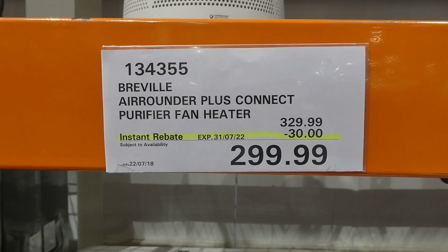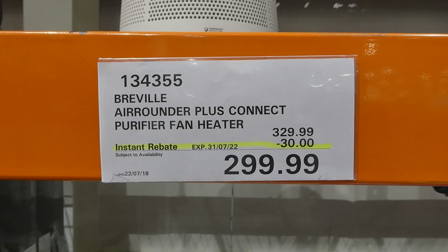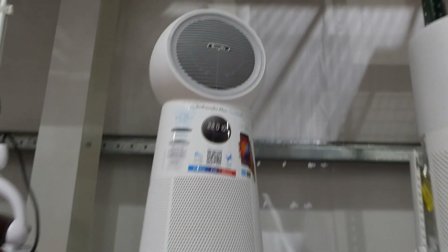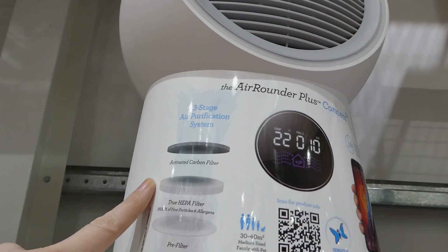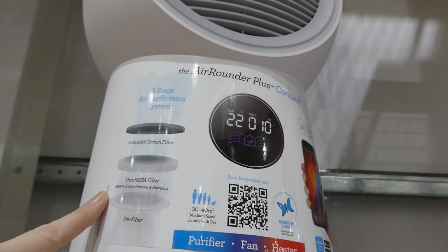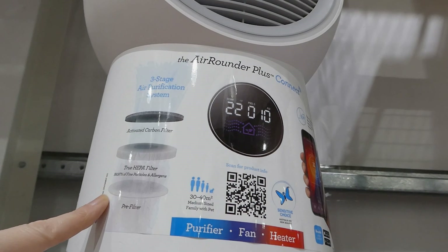The Revel Air Rounder Plus Connect Purifier Fan Heater is $30 off down to $300. It has a three-stage air purification system: an activated carbon filter, a true HEPA filter which filters out 99.97% of fine particles and allergens, and a pre-filter. It's good for a medium-sized family with pets.